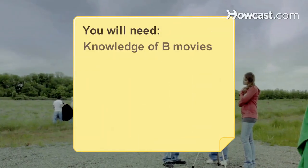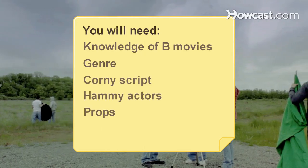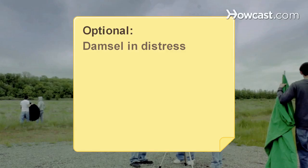You will need: knowledge of B-movies, a B-movie genre, a corny script, hammy actors, props and a set, and a damsel in distress.